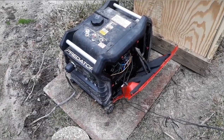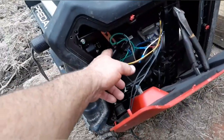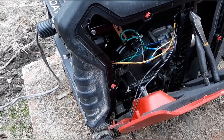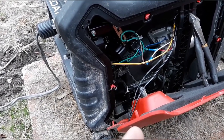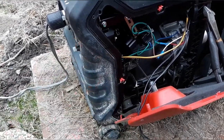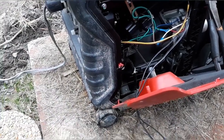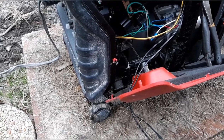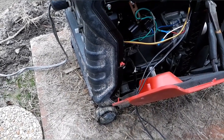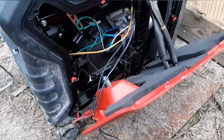In case you didn't see the other video, you can get these off Amazon — two of them for about $25. They're window and door lock actuators. You can see on the other video where I made the rod and everything to hook it up. It's pretty simple but it works really well. Now from wherever I am I can crank it up if the batteries get a little low.